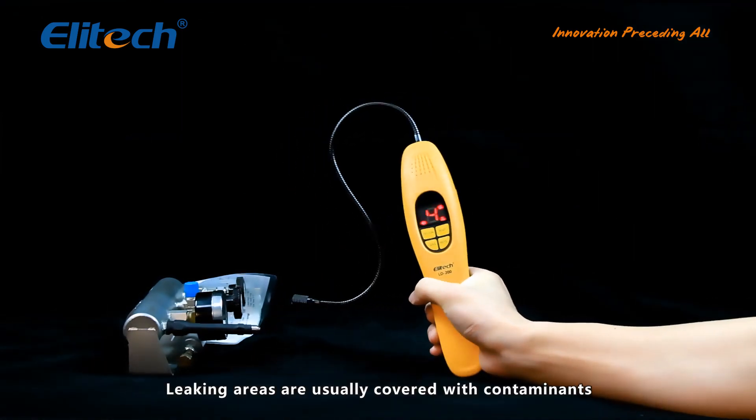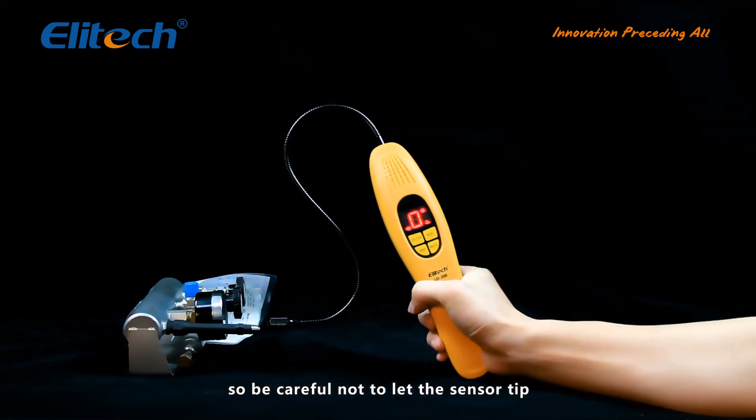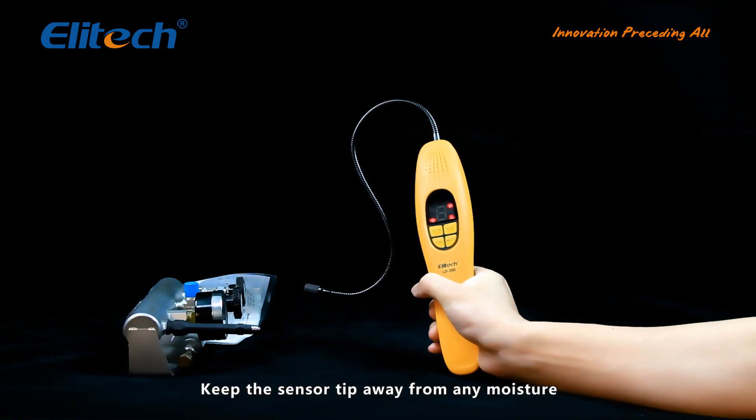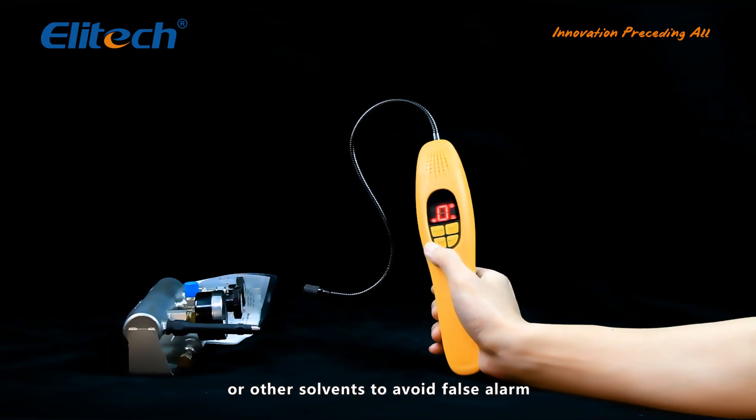Leaking areas are usually covered with contaminants such as compressor oil or dirt, so be careful not to let the sensor tip come in contact with these contaminants. Keep the sensor tip away from any moisture or other solvents to avoid false alarms.